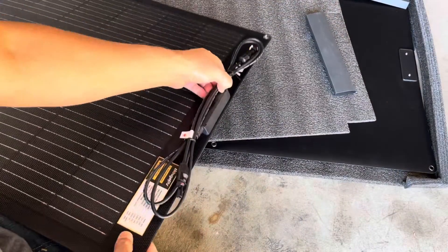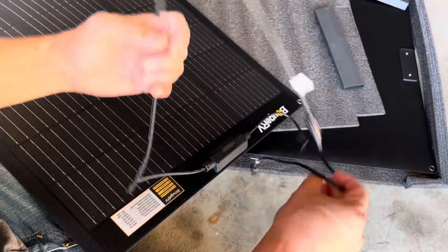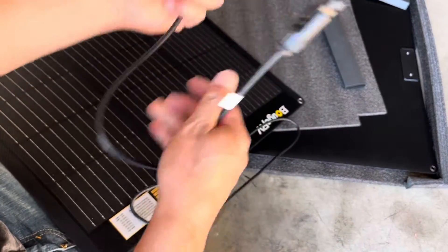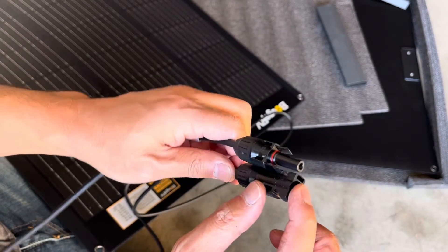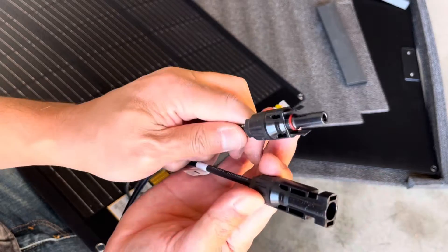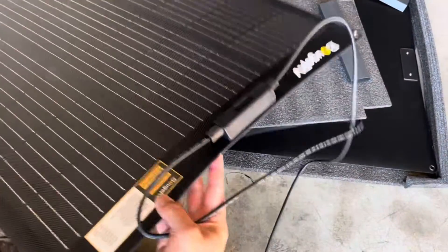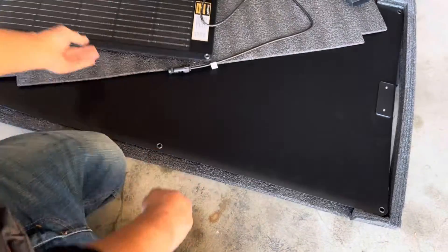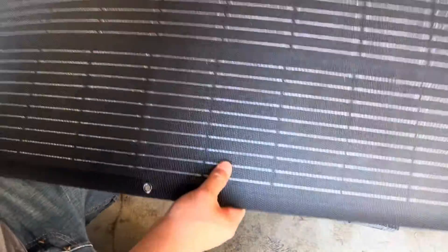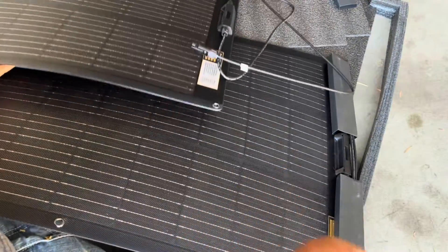Here are the ports. It uses these style cables where you're not going to get the polarity wrong — it just won't fit any other way. Since I have two panels, you can connect the cables together to have a 200-watt panel.